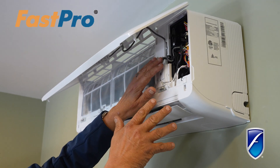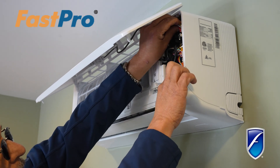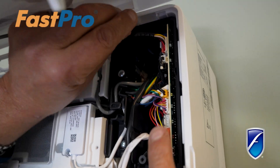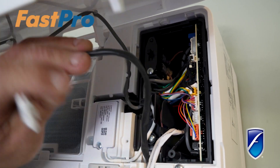Now before you get started on anything like this, we want to make sure that all the power is turned off. You're going to look for your fan motor wire and detach that wire, leaving it right here ready to get pulled out.